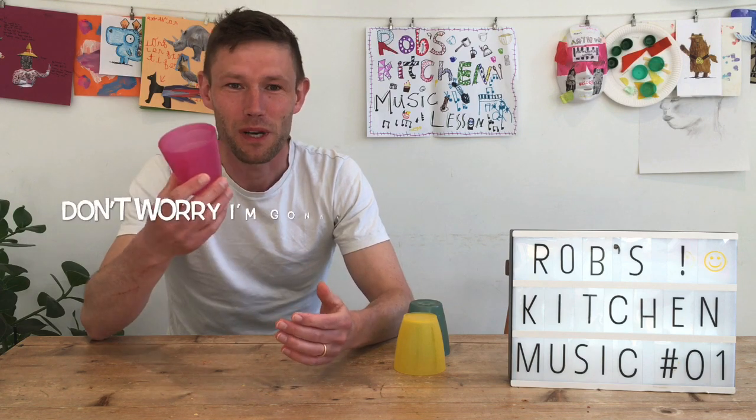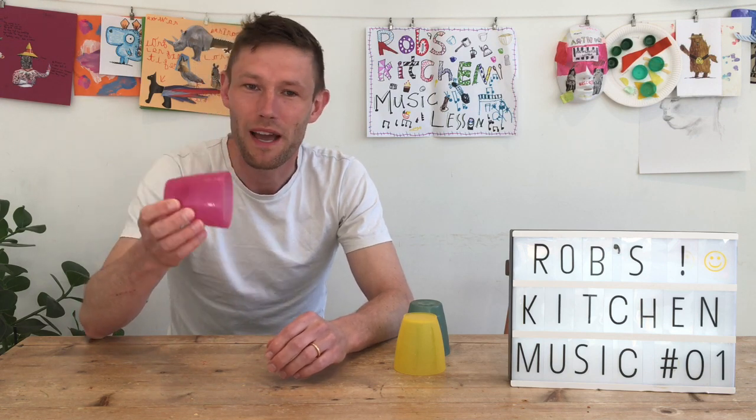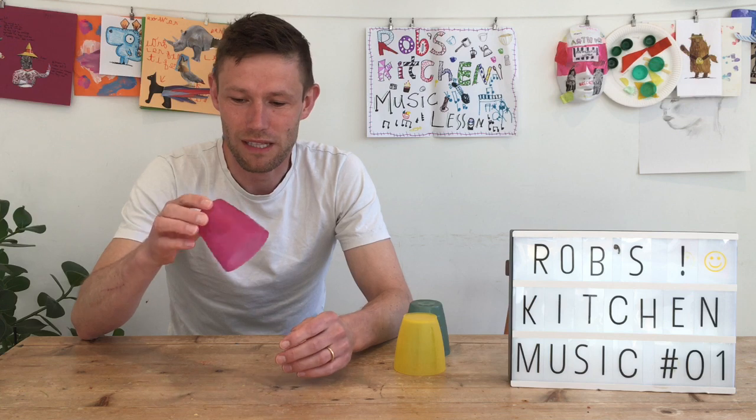We all know the cup song from Pitch Perfect. In fact, cups have been used across South America for teaching music long before the cup song. I reckon Lulu and the Lampshades, who did the first cup song, probably got these ideas from South America. So this is a traditional song with made-up language. It sounds like it's Brazilian Portuguese, but I can't find any actual translation.